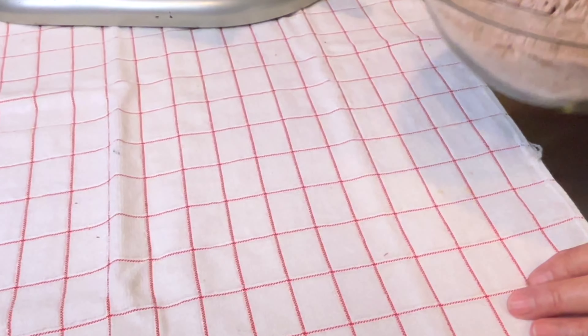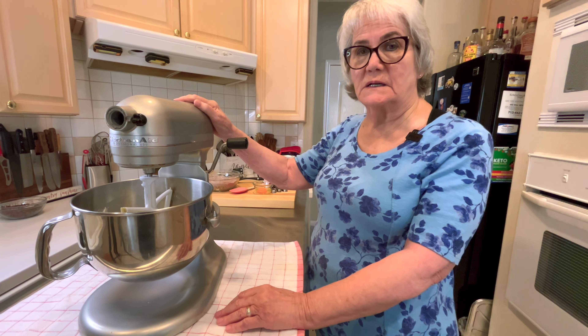Now I'm going to cream the butter and the sugar, and this will take five to seven minutes until it's light and fluffy.